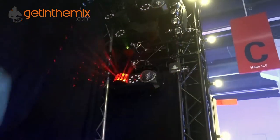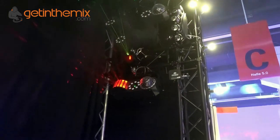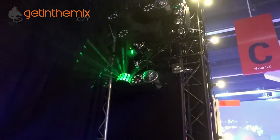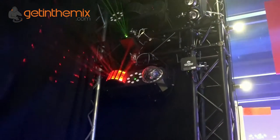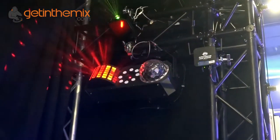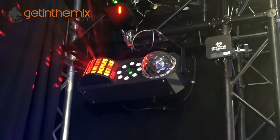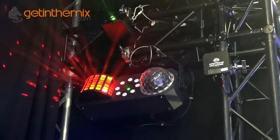Yeah, so what we've done is taken the products we've already got — the Stinger Star and Stinger Gobo — very popular products. It's a three-in-one effect: you get a laser, a colour wash, and either a Gobo projection effect or a dome with the moonflower effect. What we've done is added in effectively what the Mini Decker is, which is like a Derby effect. So you've now got four effects in one — you can see there the Derby running.